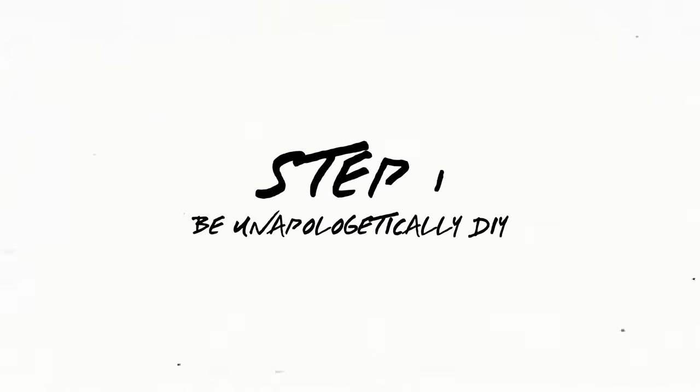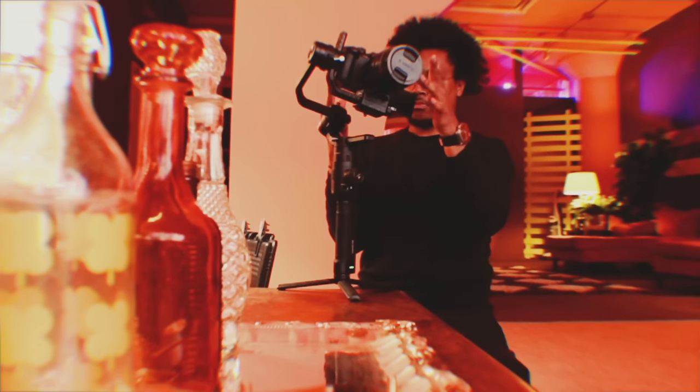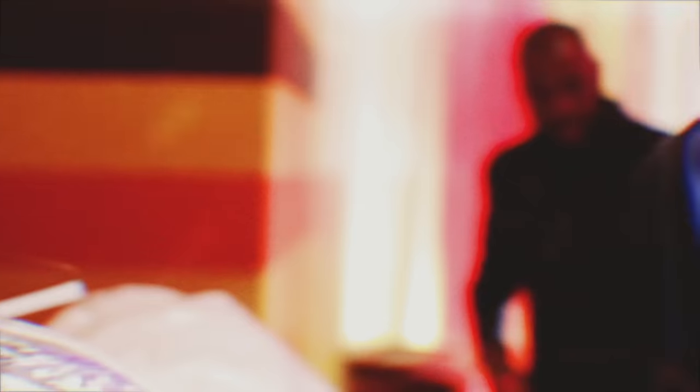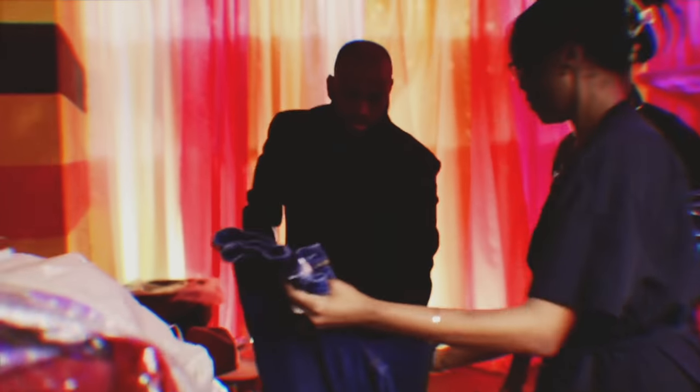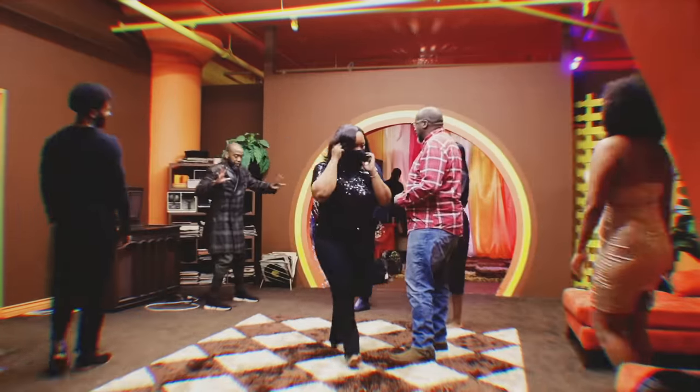Step number one is to be unapologetically DIY. The first step to making a great DIY music video is to fully embrace that DIY role — it's time to get your own hands dirty over multiple roles. Taking on multiple roles can save you a lot of money because you don't have to hire individual directors, cinematographers, or editors, and you end up having more control over the final product. You are the one editing, shooting, directing — you make all the calls.